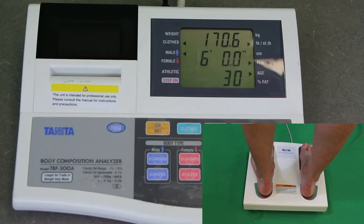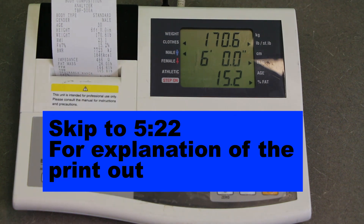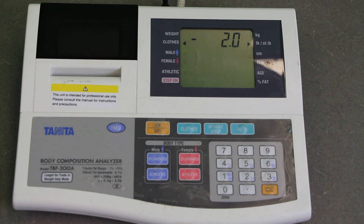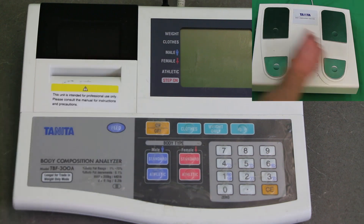You can see the weight starting to come up. Those circles on the display will go away whenever the machine is finished processing. The machine then prints out a receipt that has all the information you need. When you're all done, simply hit the off button and make sure you clean the system again using an alcohol swab.